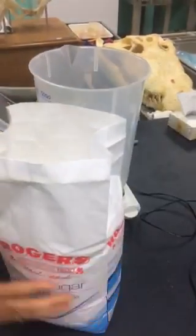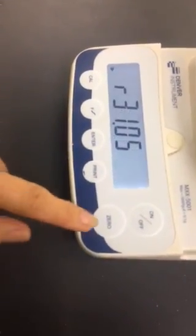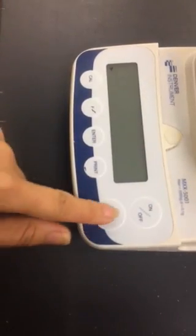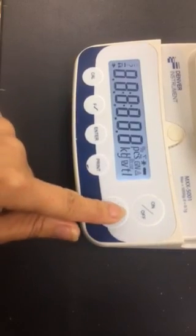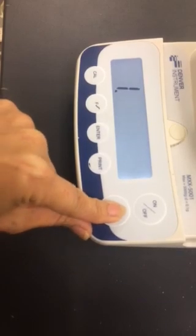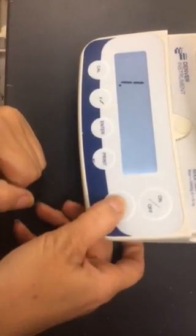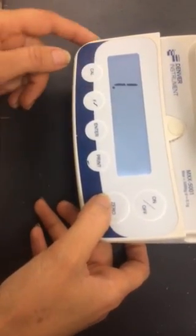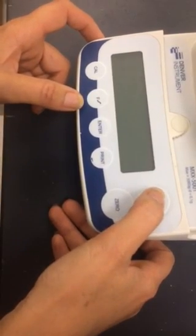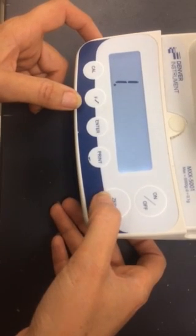So I'm going to start by putting the sugar in. First I'll turn the scale on and make sure it's zeroed. Sometimes it doesn't quite zero, so you've got to play around with it. Come on — why isn't this zeroing?